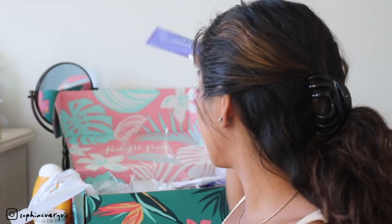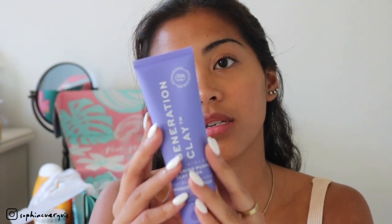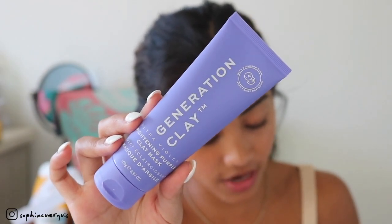A rose-infused mist that leaves you with a fresh and moisturized face. Let's try it — oh, that was a big mist! That smells amazing and feels really good on my skin. My face is really dewy now. Next is the Generation Clay Brightening Purple Clay Mask with Davidson Plum — really pretty matte packaging. It works to rejuvenate dull skin and boost hydration. This retails for $39, it's cruelty-free, and made in Australia.